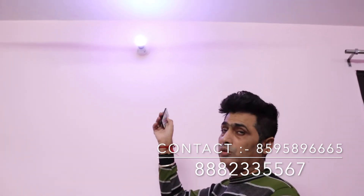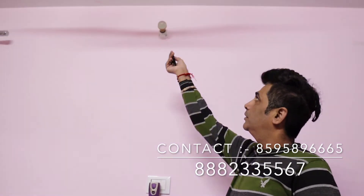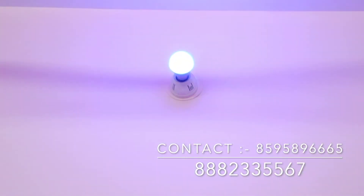The white light is always necessary for reading children. You can also change to 9 colors from the remote. You can also change settings from the remote — this is off and this is on. If we use the disc, it automatically changes the color through all 9 colors.